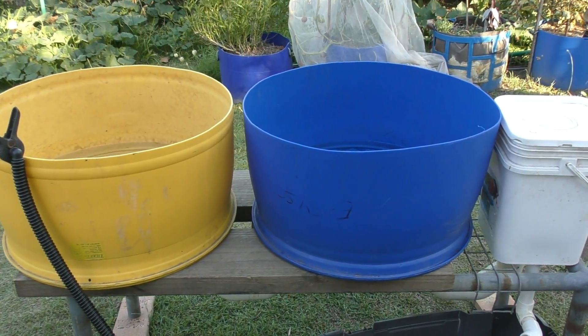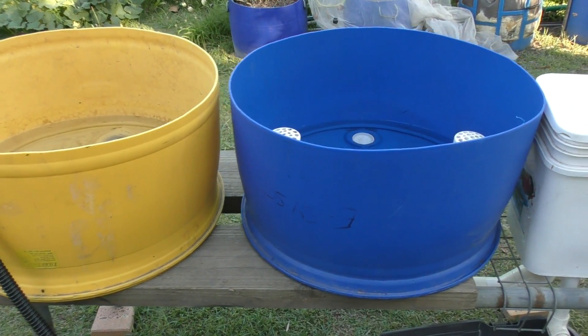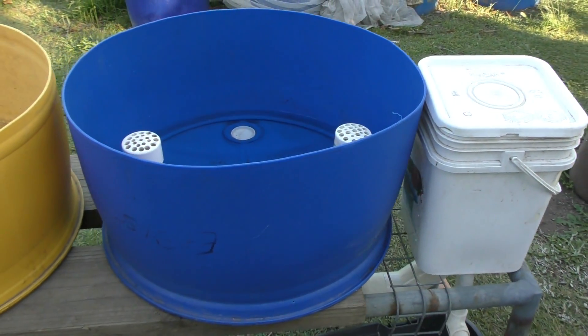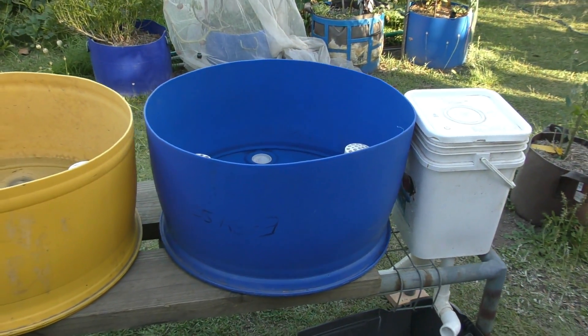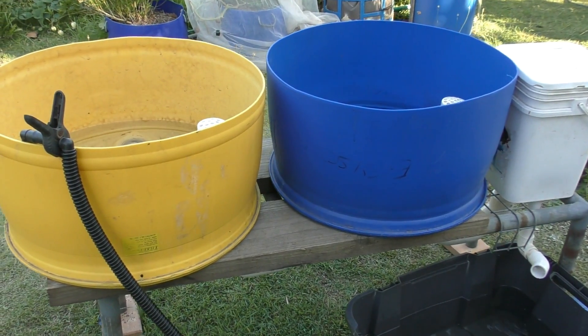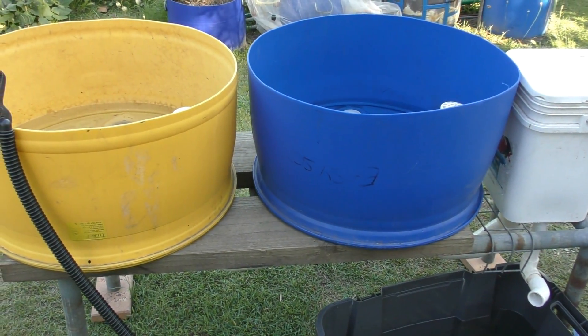These beds here will be making it into our system, but I won't be using this little external bell siphon — you'll have to tune in for next week's clip to see what I'm going to do there. I'm also going to be posting a clip on my take on the external PVC bell siphon just for a single bed.